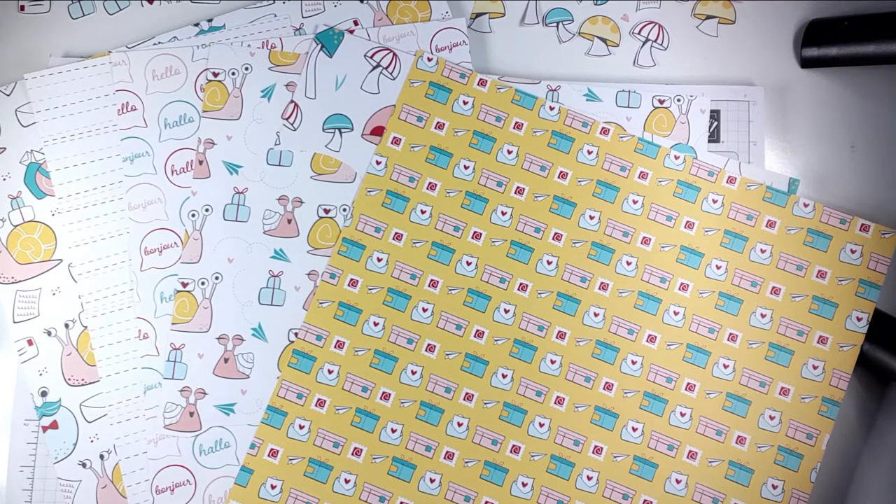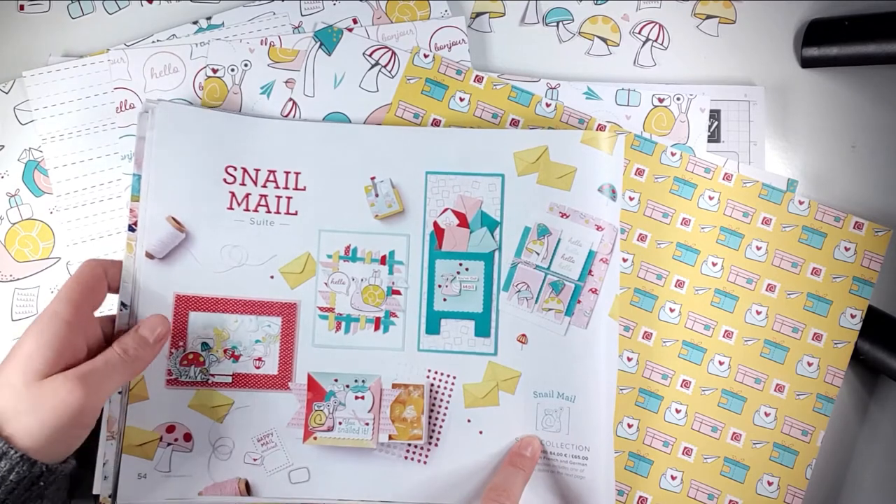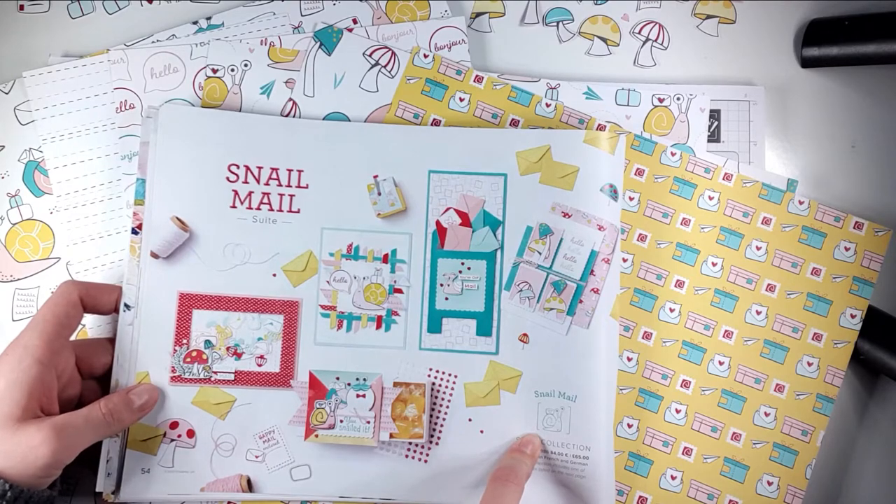I was really excited to get my pack, especially because it's a selection of things from this gorgeous Snail Mail suite. This is something I've been umming and ahhing about getting for a while, so I was really excited to have some to play with because it's really, really cute - but I don't actually have it at the moment.